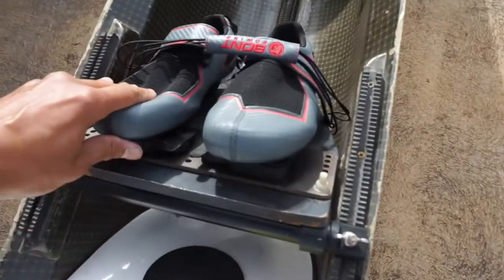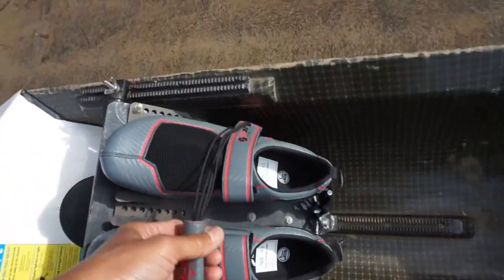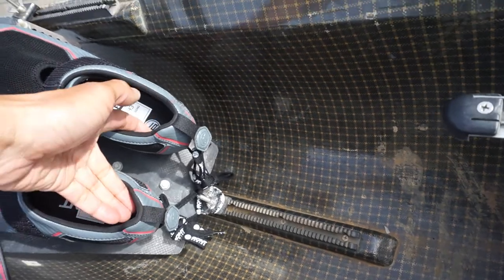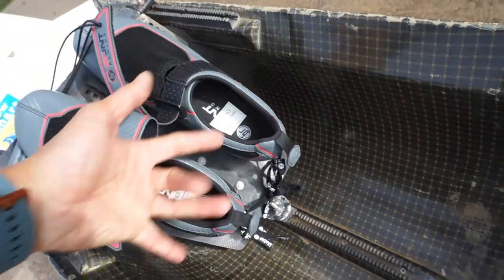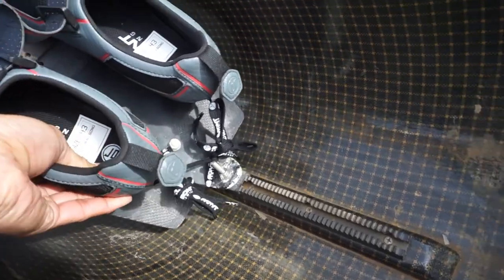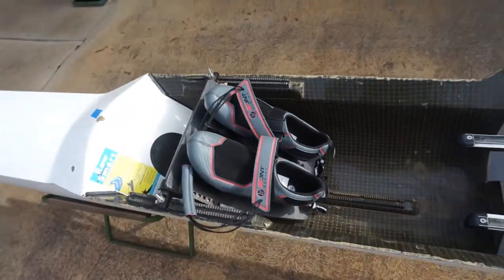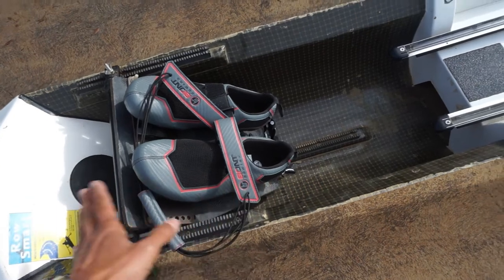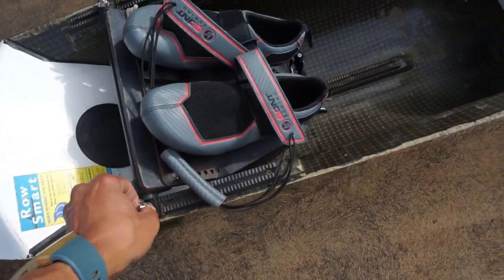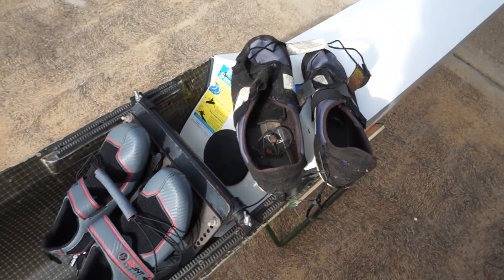I've got the quick release system so you can take the shoes out of the boat and swap them. I've got the emergency release - if you capsize, you pull that and it loosens the velcro instantly. The heel ties hold the shoes in the boat so your feet can slip out if you capsize. There should be about a finger or two gap underneath the heel. On the water you'll adjust the forward and backward position using the wing nuts.